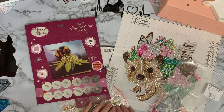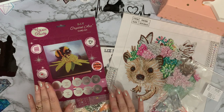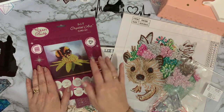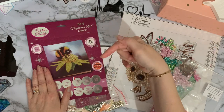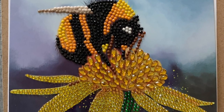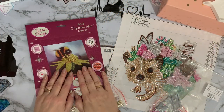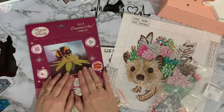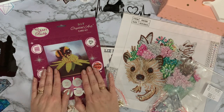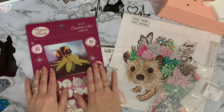Hi everyone, Liz here. Thanks for stopping by. Today I'm going to de-kit this beautiful birthday card. I no longer have the card, so I'll put a photograph of the completed one in the video. It was a birthday card for my lovely sister-in-law, so that one has already been done and gone off. I did put it on Instagram for Smashing the Specials.